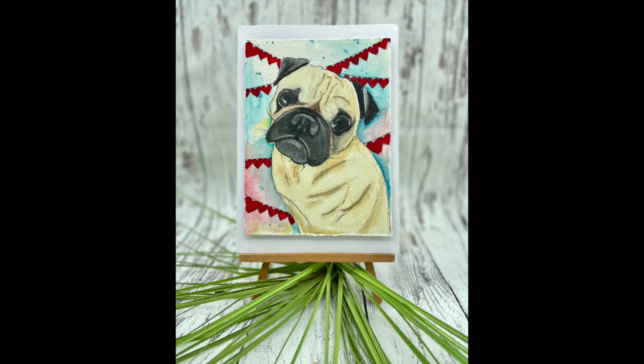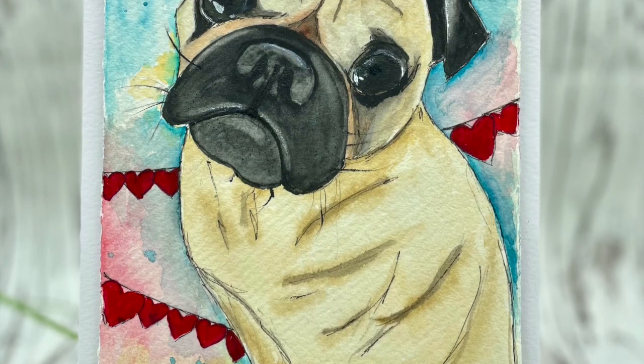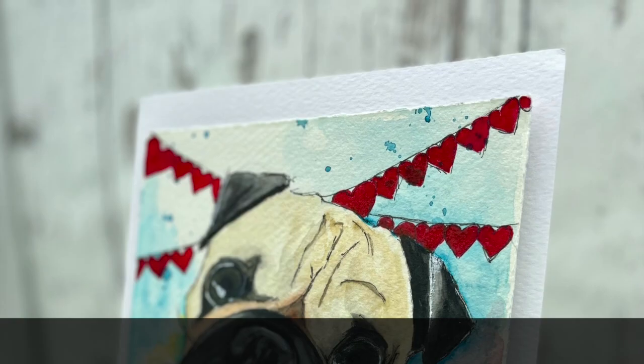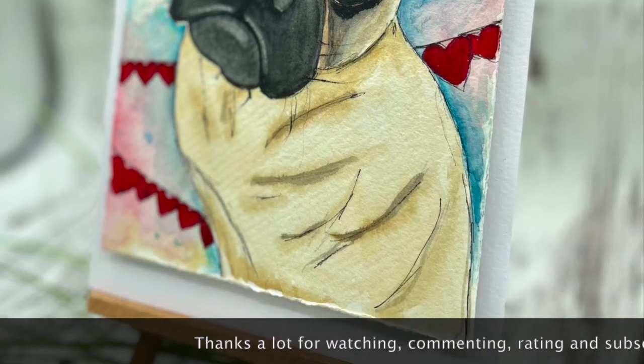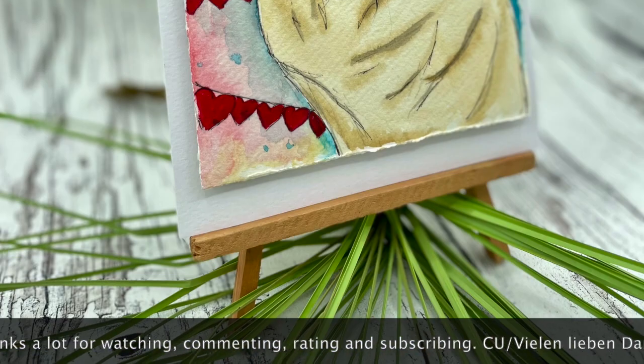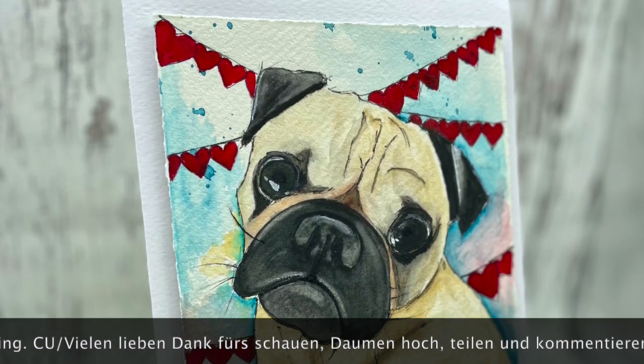Ihr Lieben, ich danke euch ganz herzlich fürs Schauen. Ich hoffe, es hat euch gefallen — wenn dem so ist, dann lasst mir einen Daumen hoch da, und über einen Kommentar würde ich mich tierisch freuen. Ich hoffe, es geht bald wieder mit meinem nächsten Projekt. Bis dahin wünsche ich euch eine wunderschöne Zeit — bitte passt gut auf euch auf, bleibt gesund, und vergesst nicht, immer schön kreativ zu sein. Also macht's gut — tschüssi!